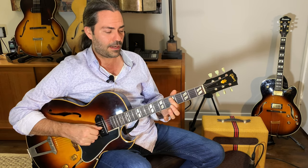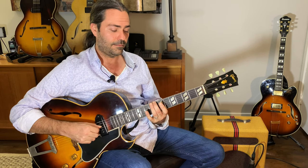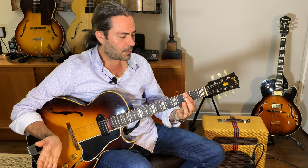And moving through the diatonic cycle of fourths: C up a fourth to F, up a fourth to B flat, up a fourth to E flat, up an augmented fourth to A — because we've got to be diatonic to the key of B flat — up a fourth to D, up a fourth to G.